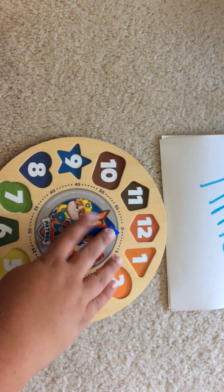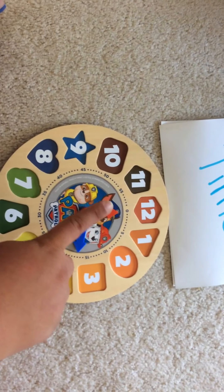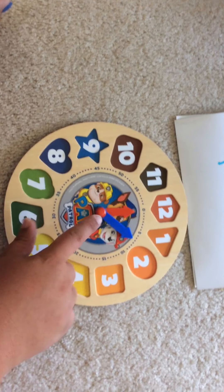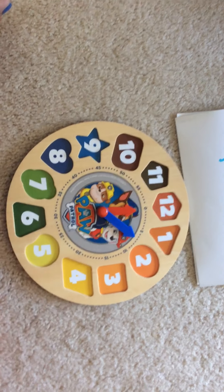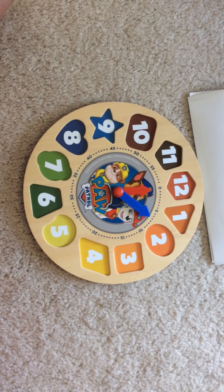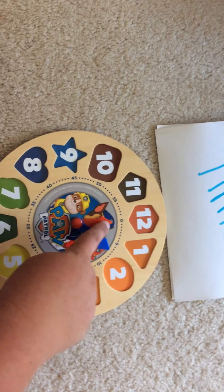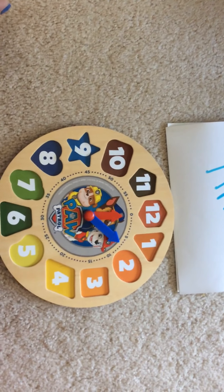You'll also notice there are two — these are called the hands of the clock. Let me put it closer. You'll notice that one is longer and one is shorter. Let's start with the shorter hand: the shorter hand tells what hour it is, and the longer hand tells what minute it is.